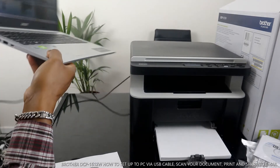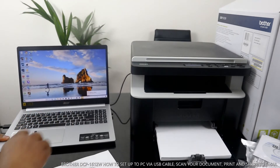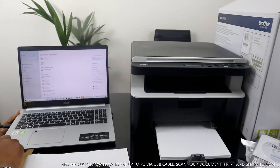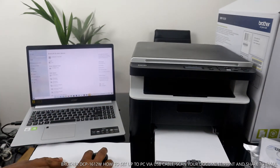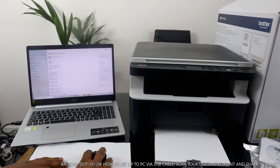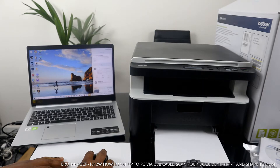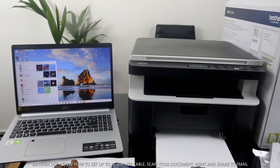The USB cable goes right here. Click 'Setup Device.' I'm just clearing some information — we need to look for this printer and check for it in the device list.